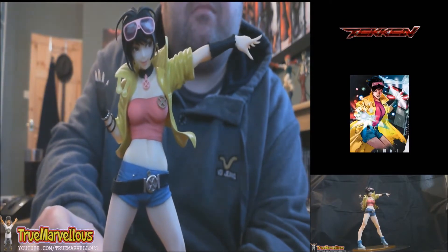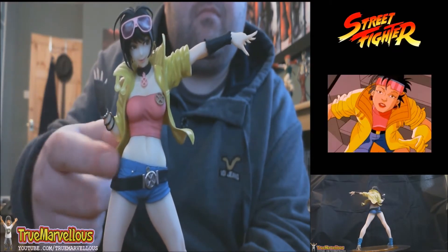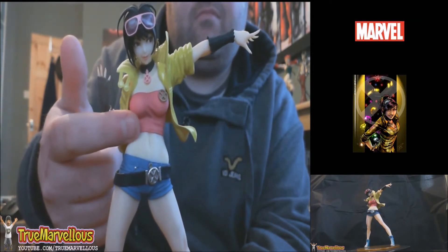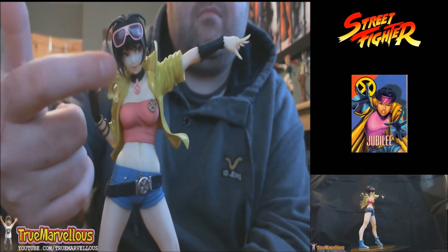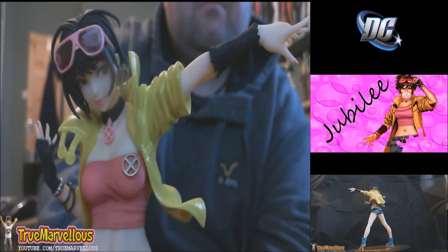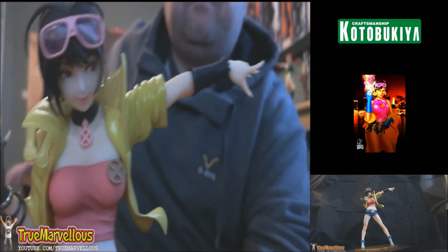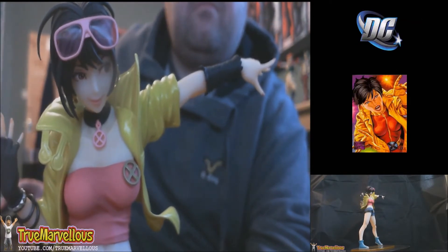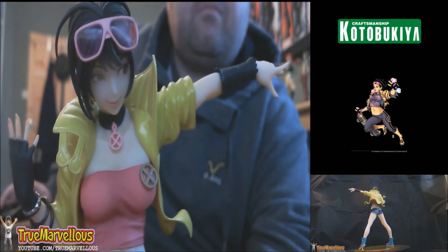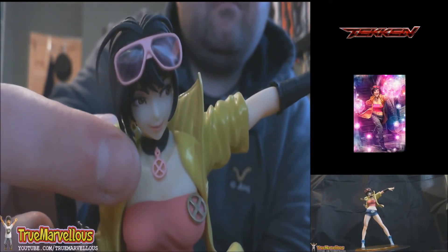Jubilee is quite a bubbly character and this is a classic outfit that she generally wears. There are quite a lot of parts to this outfit — the star of the show is definitely the yellow jacket, which I think is meant to be a PVC jacket. We also have the Daisy Duke hot pants, the crop top, the fingerless gloves, the wrist strap on the other hand, the X-Men badge on the crop top, and a choker with an X-Men locket. The glasses are interchangeable with a limited edition pair I'll show later.